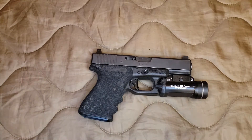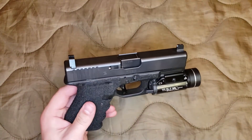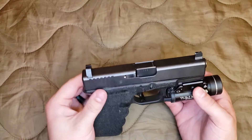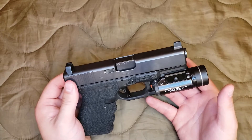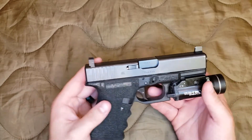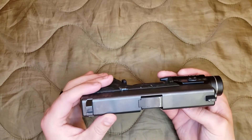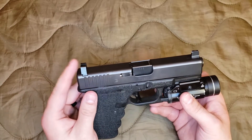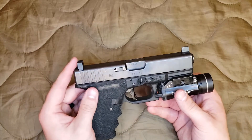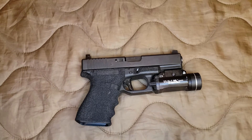Now I have suppressor height sights on it and no threaded barrel, and that's because I do want to have this slide milled to add a red dot on top. I just haven't gotten around to doing that between time and money. I figured if I'm going to spend the money on the night sights and upgrade them, I might as well get suppressor height sights from the beginning instead of getting standard height sights and then later having to spend more money on suppressor height sights.